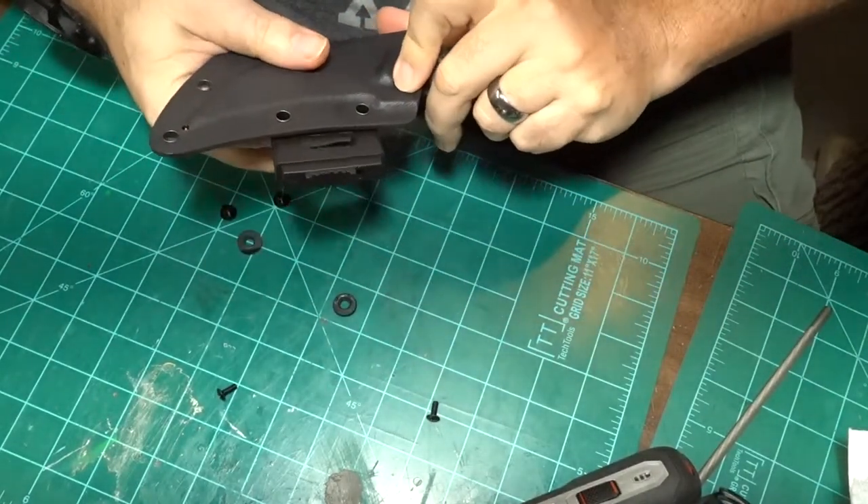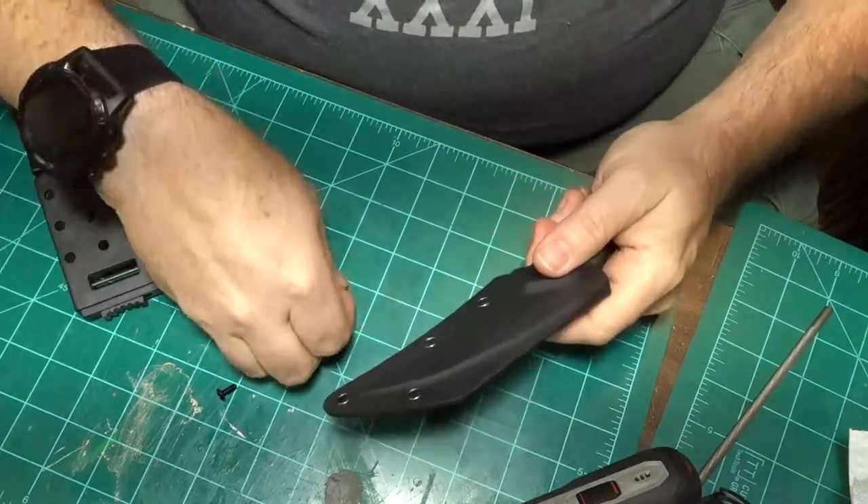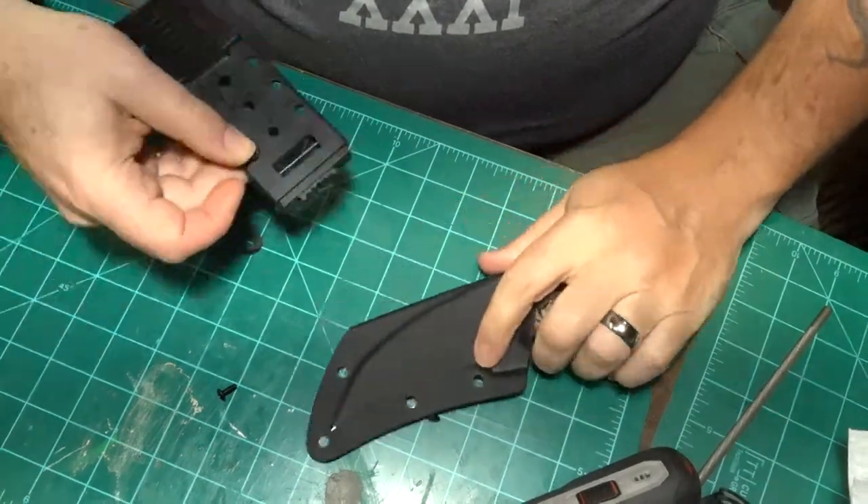We're going to put this on here and put these little pieces right here through.